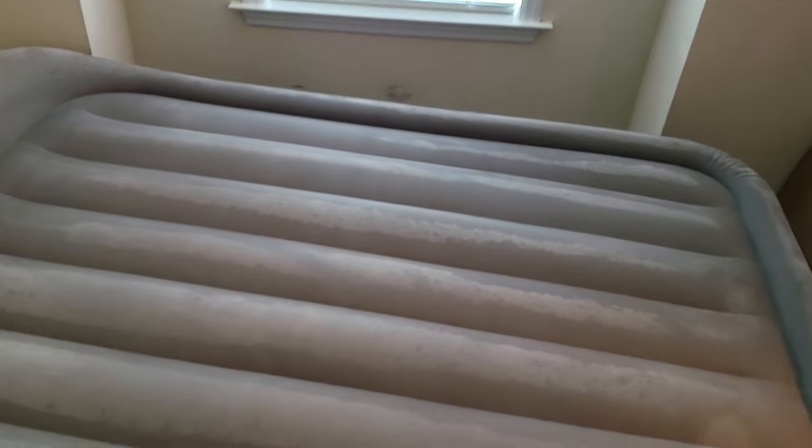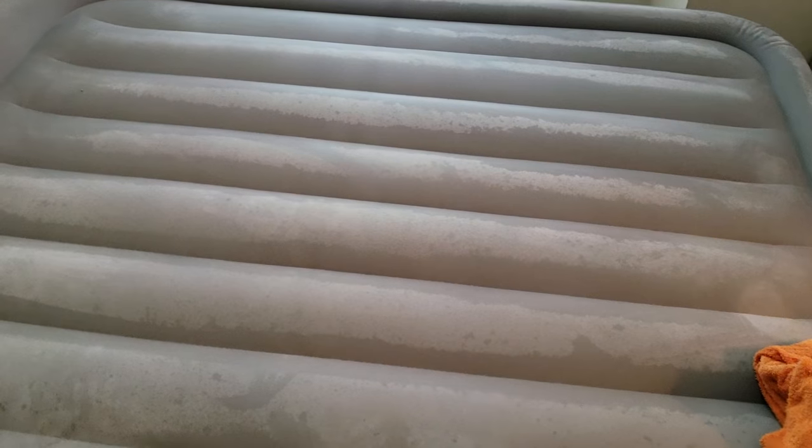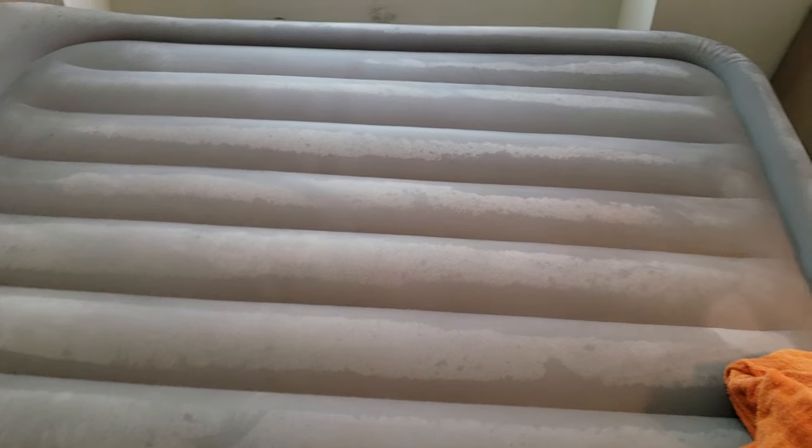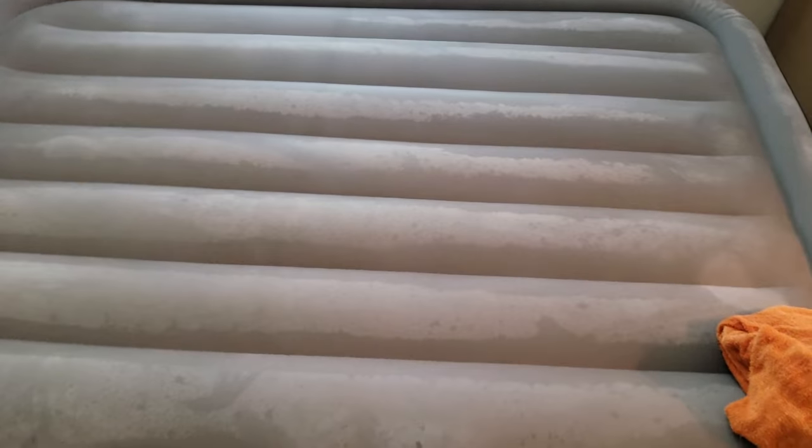I've seen people fill it with water and sit on it so the water squirts out the hole. Some people say set it on its side and put your ear close to it and go back and forth over every surface until you find it. Wet your lips and put them up to it and you'll feel the cold air blowing out. I've heard a lot of different tactics, but honestly the soapy water has worked best for me, and I'll show you how it works.